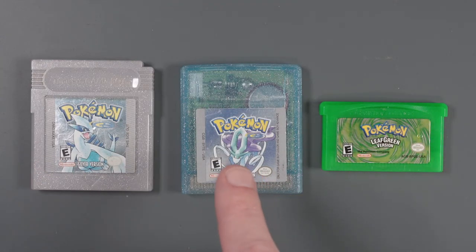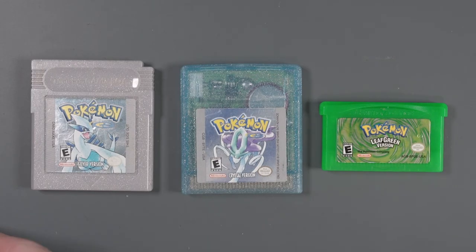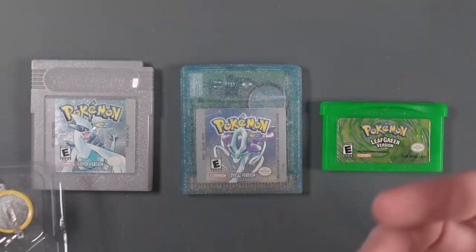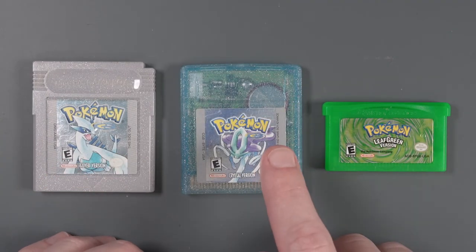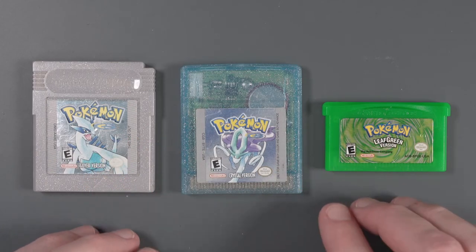A while ago, my cousin asked me to replace the batteries in some of his old Game Boy and Game Boy Advance games. That's not really a problem — these replacement batteries are pretty cheap and the process of removing and replacing the battery is pretty easy. The only problem is, as soon as you remove the batteries in any one of these games, the save game just gets deleted.